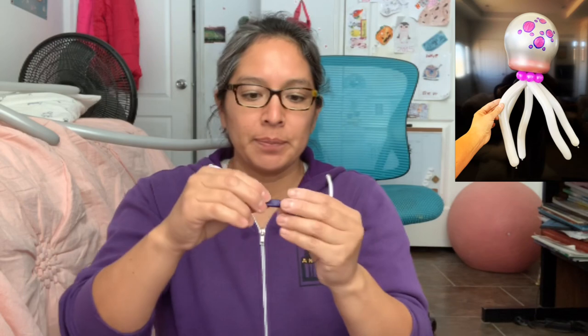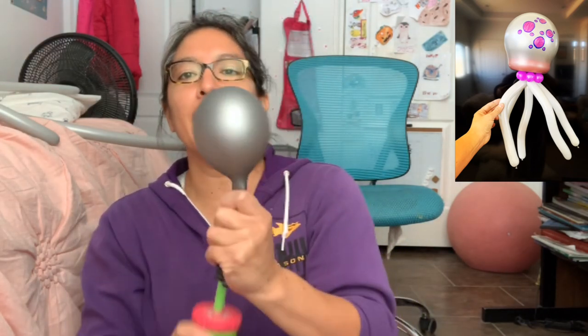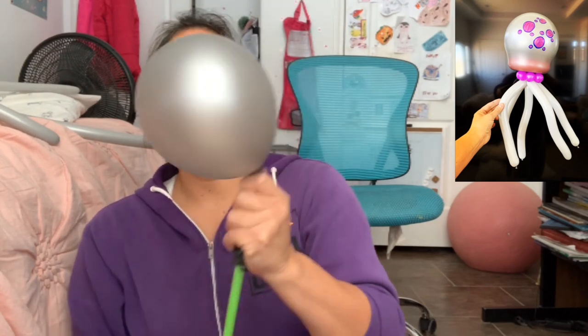I'm going to choose this part. You fold it in like this and introduce it into a 12-inch or 11-inch round balloon. I decided on silver this time because it's very transparent and clear — I like that idea — but it can be any color. So you blow this balloon.